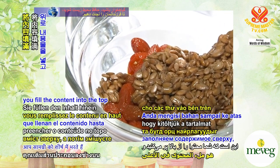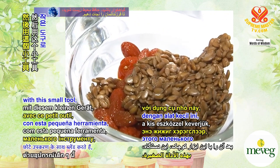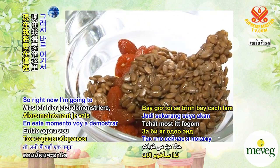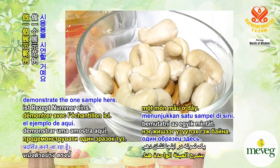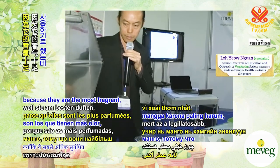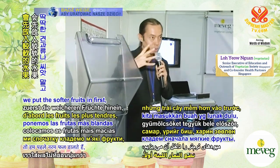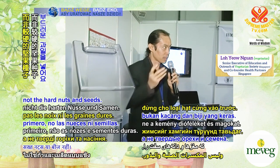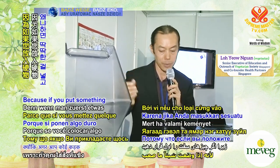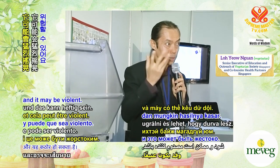What we do is fill the content into the tub, and then blend it with this machine here. I'm going to demonstrate one sample. I'm supposed to use mangoes because they're most fragrant, but I'll mix it with something else. Generally when we blend, we put the softer fruits in first, not the hard nuts. Because if you put something hard and switch on, it tends to jump — it may be violent.